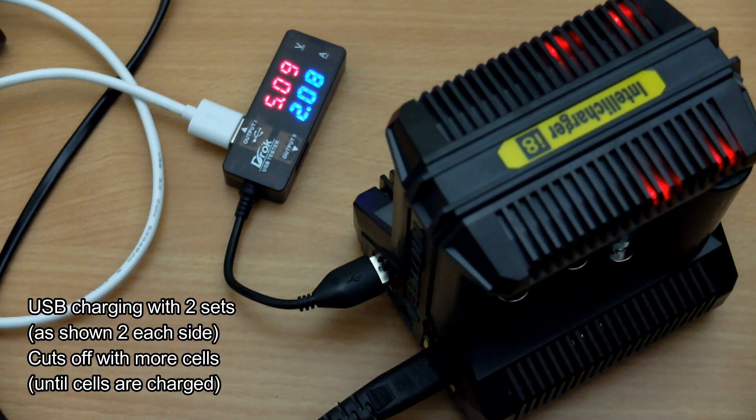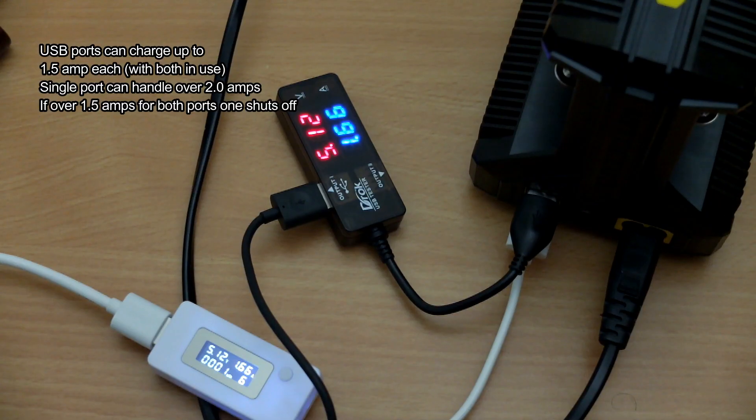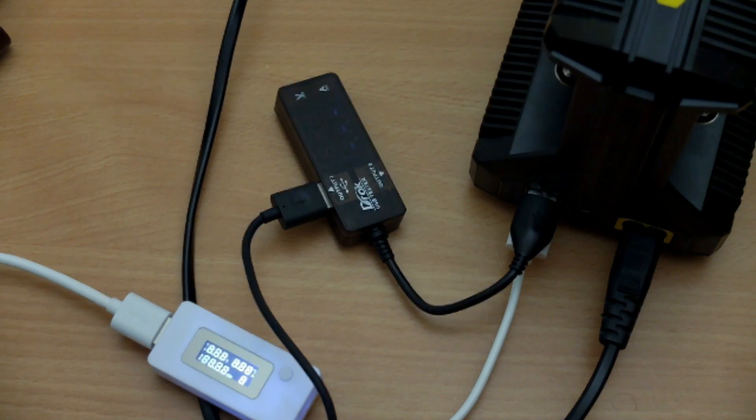I tested the USB charging ports. You can get over 2 amps from a single port, but once you load up both ports charging at a high rate, it will shut one port down. So it's about 1.5 amps per port maximum when using both simultaneously — bear that in mind if you have fast-charge devices.